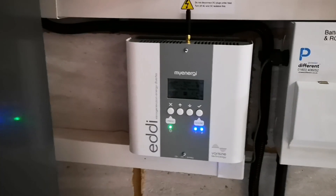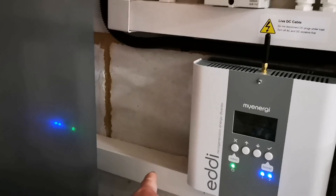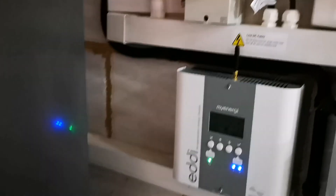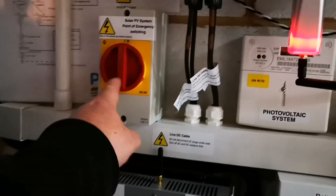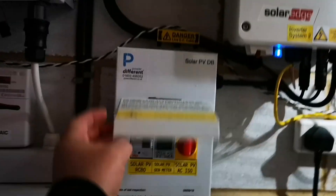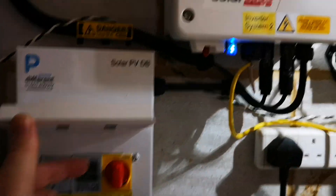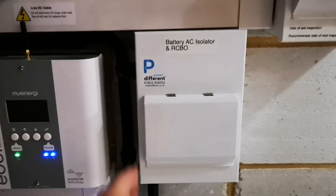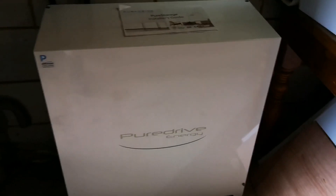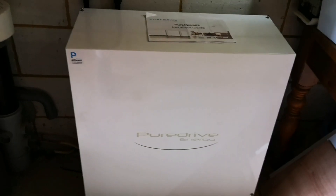We've got the Eddy device connected — that's connected to the immersion. This cable goes off to where the immersion connection normally is. And then we've got a few other boxes. We've got an isolator here which is for the Solace inverter. The isolator for the SolarEdge is in here. And then the battery connection — we have a separate box for that with a separate isolator, separate MCB. That goes to the PureDrive battery. So this is a 5kWh battery connection.